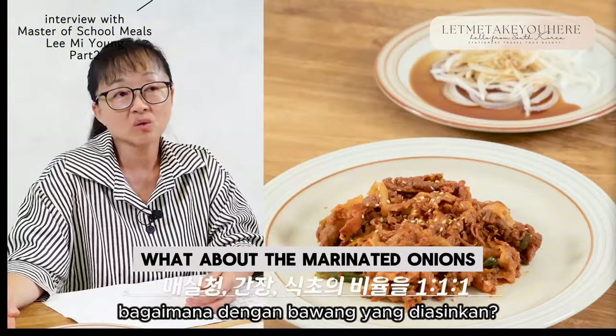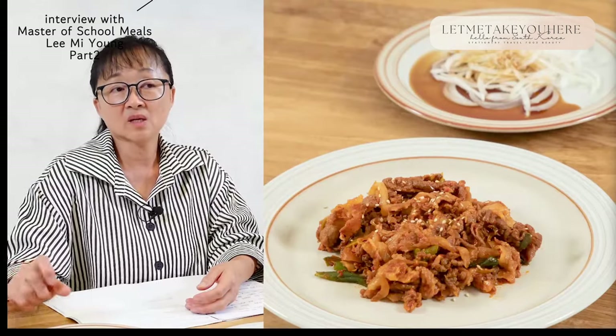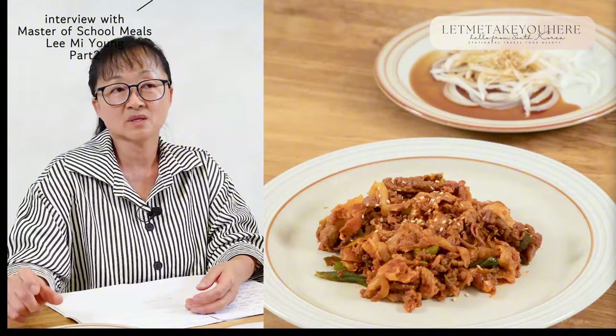What about the marinated onions? Only three ingredients: plum extract, soy sauce, and vinegar — all in the same ratio of 1 to 1 to 1. If you do that, it will probably taste quite good.